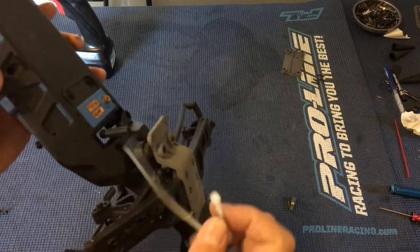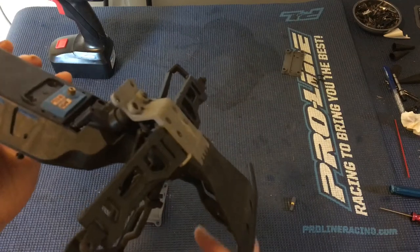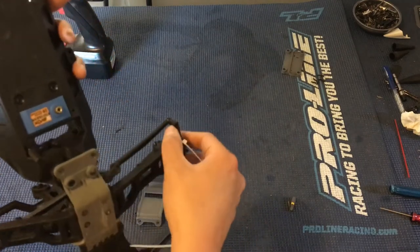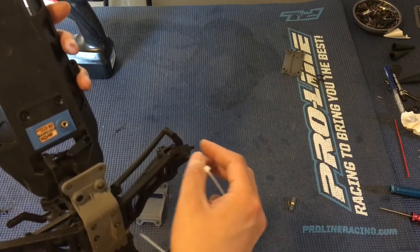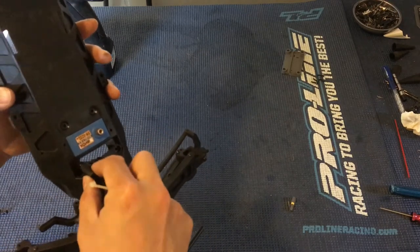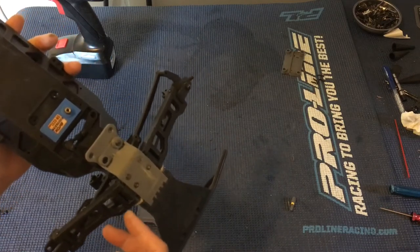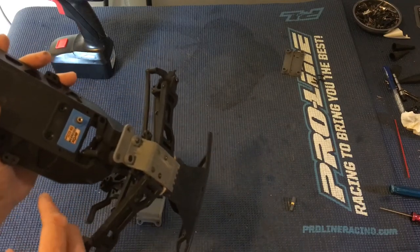RPM does make an upgraded version. Another common fix is to just take a tie wrap like this and wrap it around the crank of the servo saver. The servo saver is aptly named because it absorbs some of the shock when you hit something that would move the steering very fast — instead of transmitting all that force to the servo itself and the gears, the servo saver absorbs a lot of that shock. But if there's too much play in it, you sacrifice accuracy and handling.